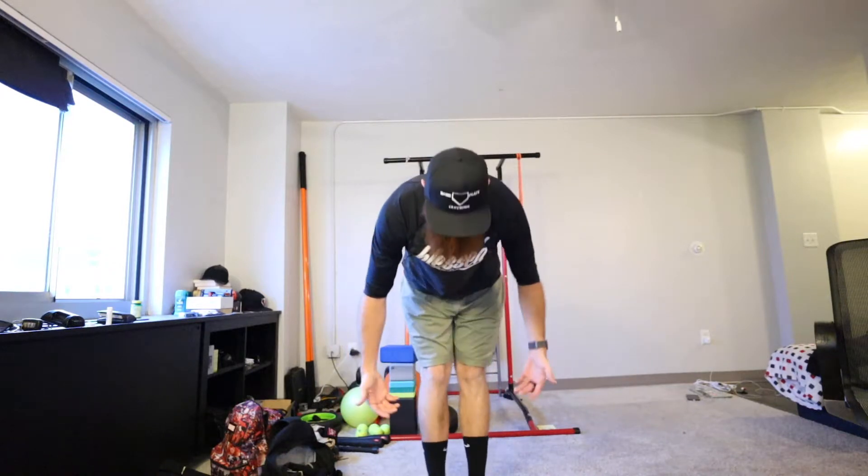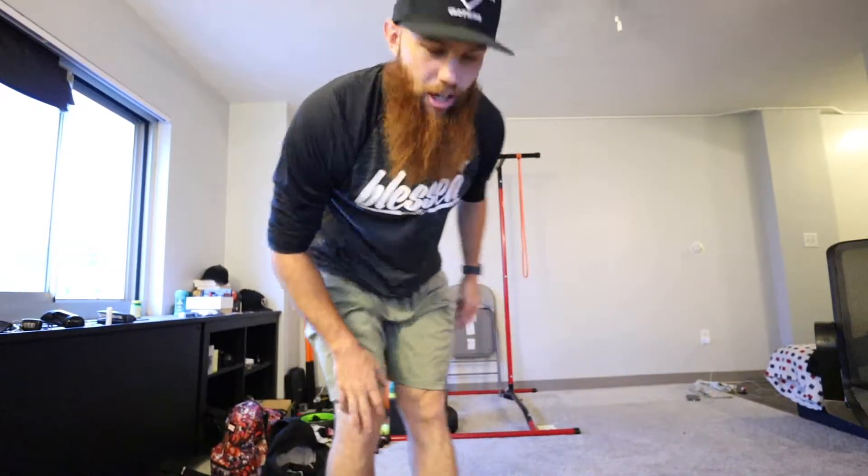These shoes in particular — big fan. If you're new to these types of shoes, it's going to feel different. But other than that, it's fantastic.